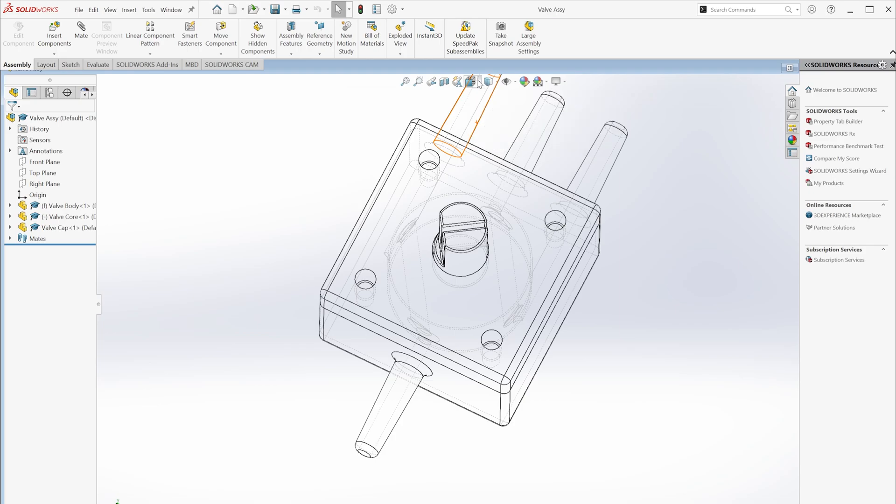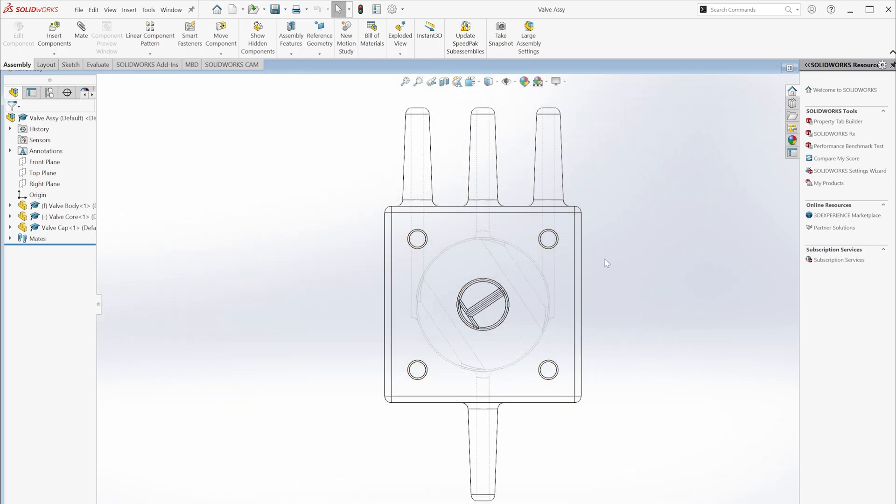If I view that from the top, you can see how the valve actually works. Over here I've got my outlet, my pressure port here, and my vacuum port here. When the valve core is rotated to this position, the pressure port lines up with the orifice in the valve core, and that lines up with the outlet. When I rotate towards this screw, the vacuum side of the valve body is then exposed to the orifice in the valve core, which connects to the actuator. The other port in the valve core allows for the air pressure to be exhausted out through that center port.